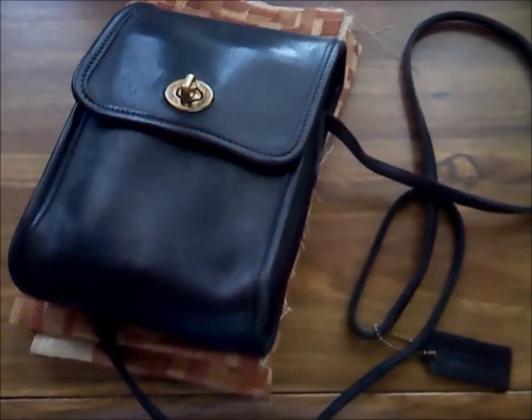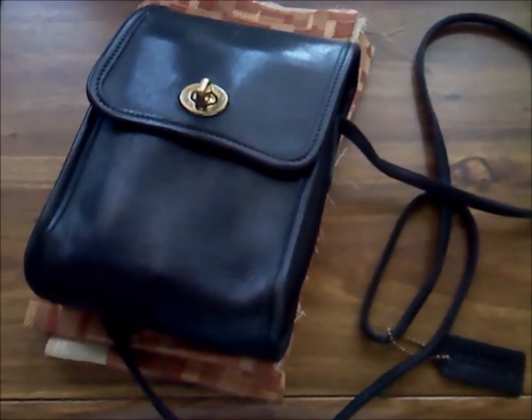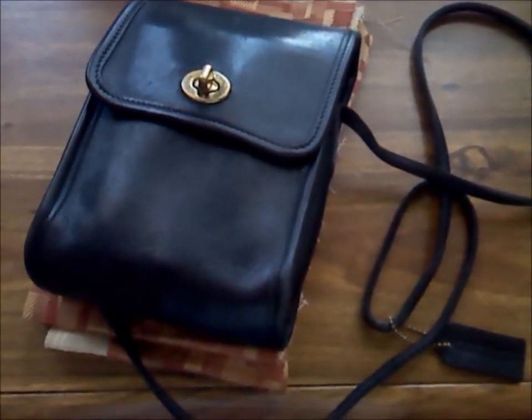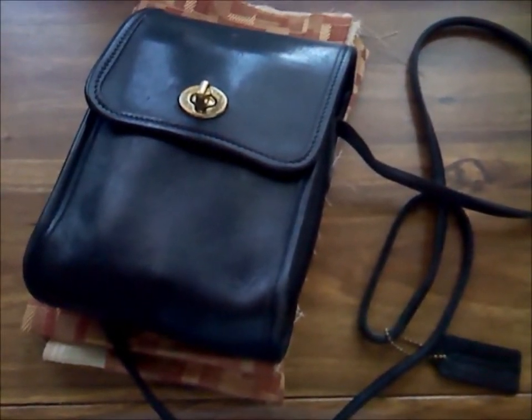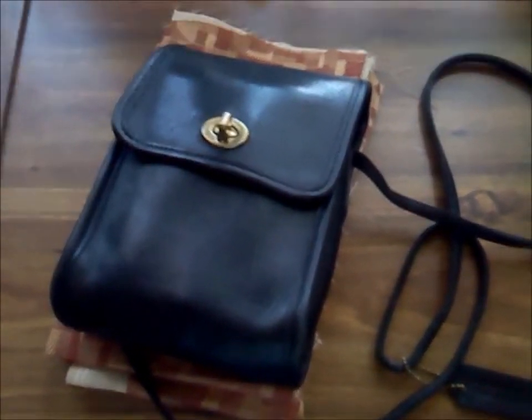Thanks for joining me on the desk. I decided to switch to my camera phone, so hopefully you can see the images clearly. If not, feel free to ask questions in the comment section down below.